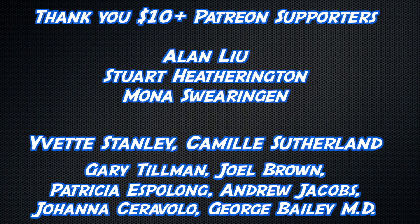Thank you to anyone watching this video, and an extra special thank you to my top-level Patreon supporters: Alan Liu, Stuart Heffington, and Mona Sweringen. Thank you and thanks buddy.